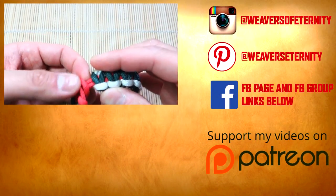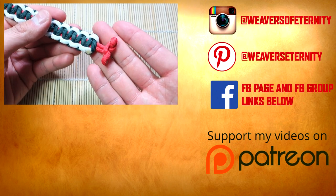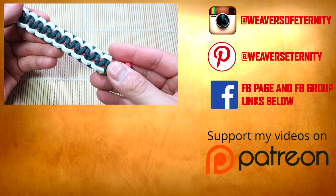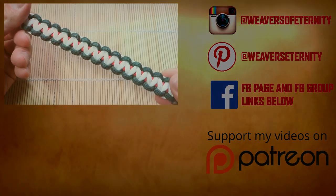That is it for this one, I hope you enjoyed this tutorial. As usual, remember to check out those affiliate links down below because when you shop through those you're helping out this channel greatly. Thank you so much for watching guys, I'll see you on the next one.